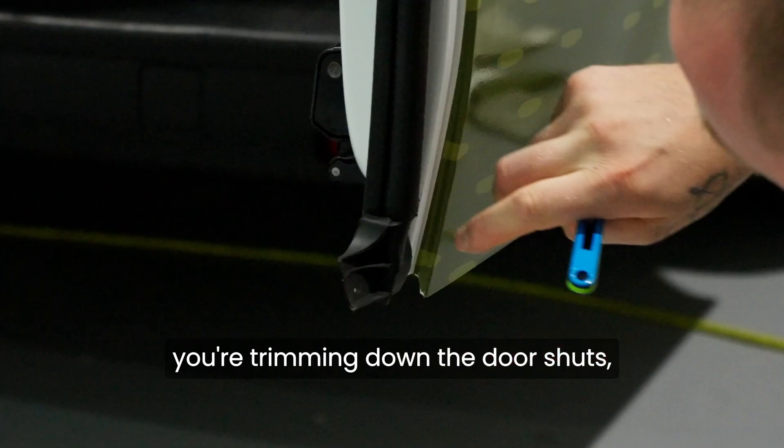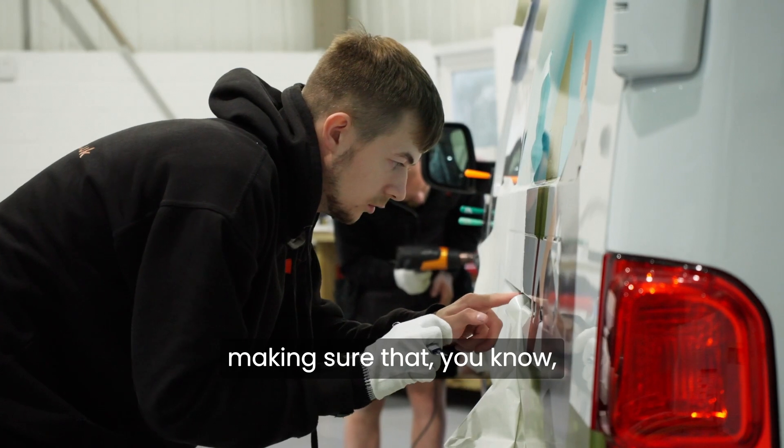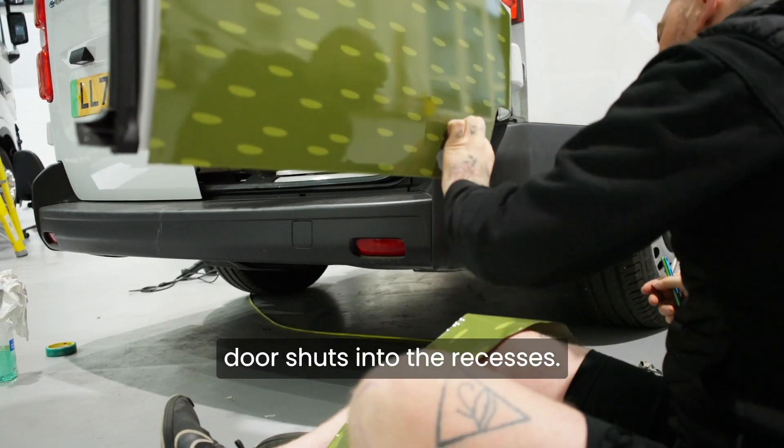So your finishing touches — trimming down the door shuts, making sure you're folding it round the door shuts into the recesses.